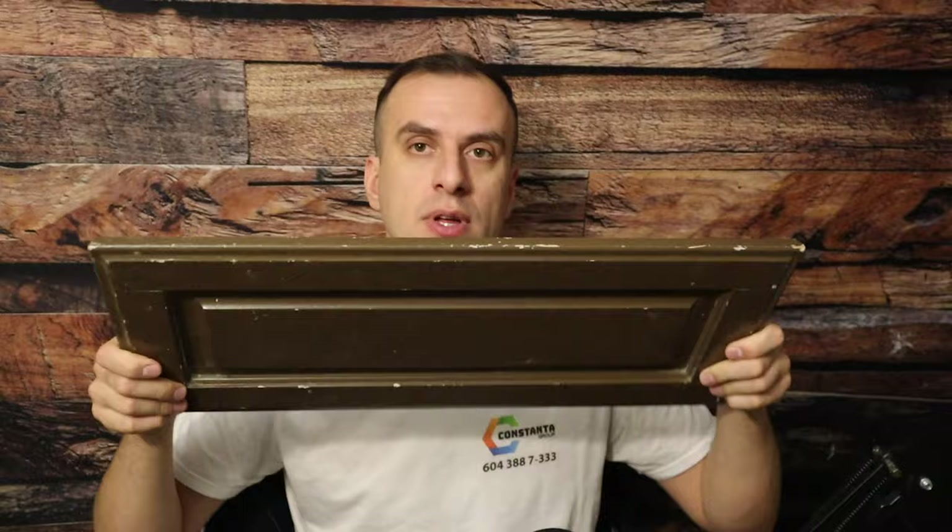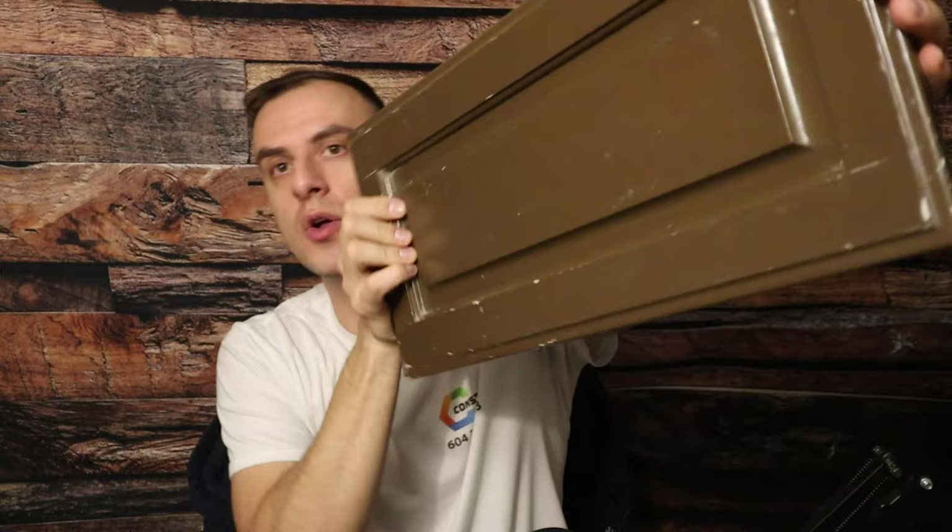Here's the cabinet door sprayed with the same material Kevin is talking about — and guys, this stuff doesn't last at all. Look at all these chips — you can even see them from far away. It is so visible, so bad. All the corners, all the edges — everything is just nasty.